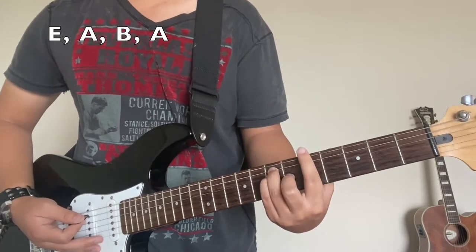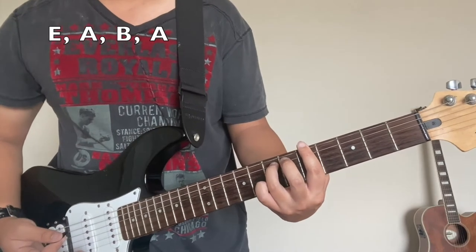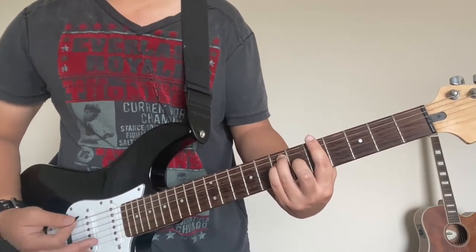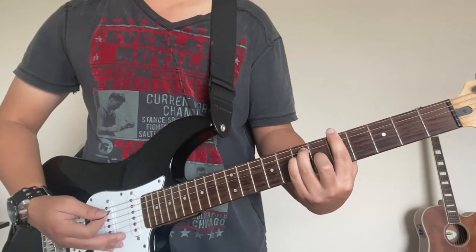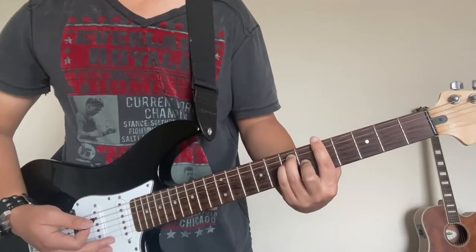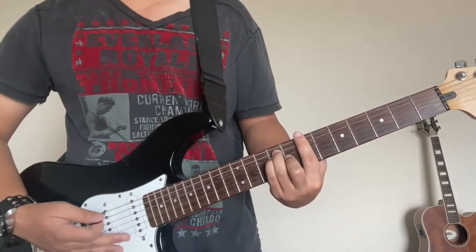This is A. You're gonna bar the entire 5th fret, and then put your ring finger on the A string on the 7th fret, and then put your index underneath that — and that should be an A. And then to play the B, all you gotta do is don't change anything, just simply slide two frets.